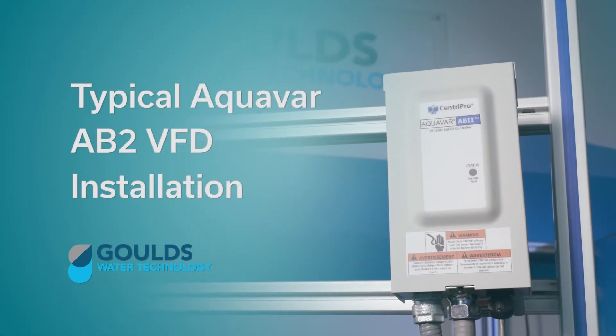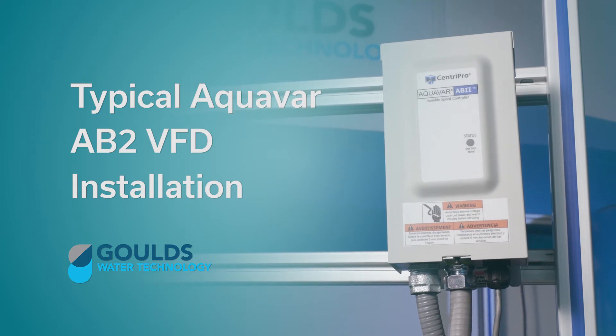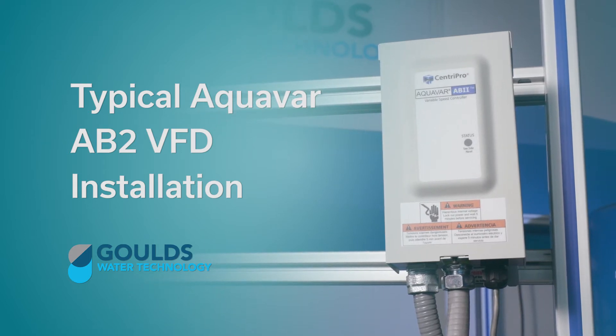Welcome to the Goulds Water Technology video training series. In this episode we're going to talk to you about a typical installation of an Aquavar AB2 variable frequency drive.